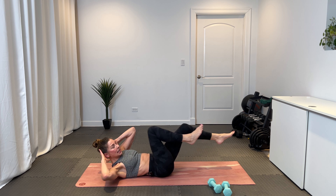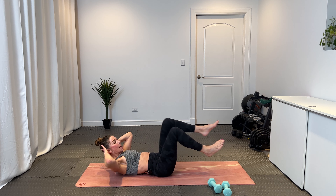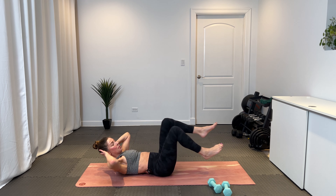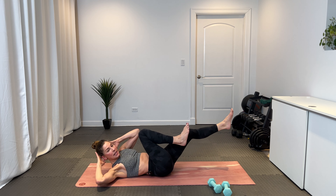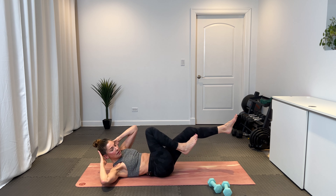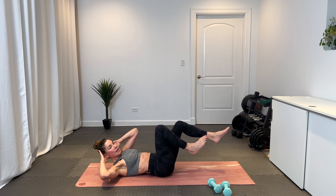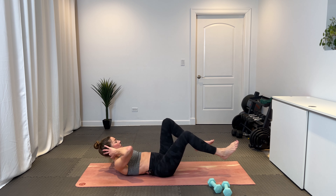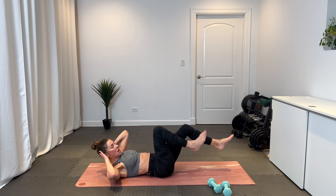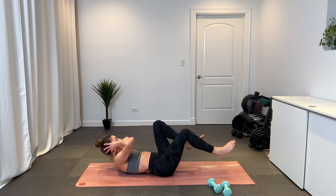Pick up the pace — run it out, left and right. Taking 15 more seconds here, keep going. One more exercise in 10. In 5, 4, 3, 2, and 1.